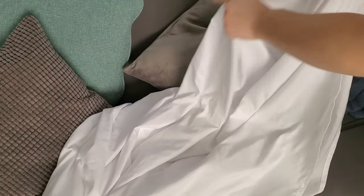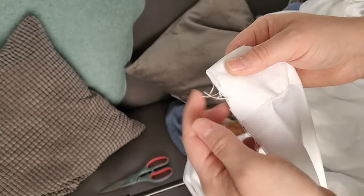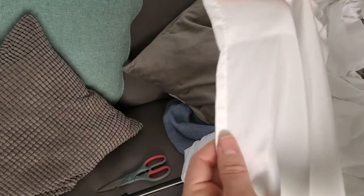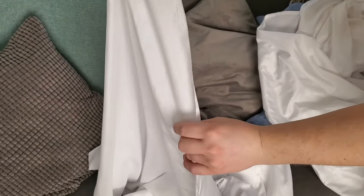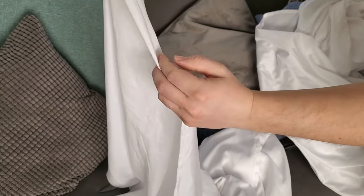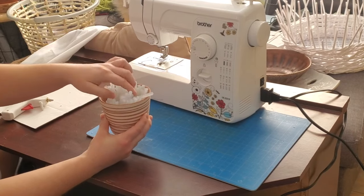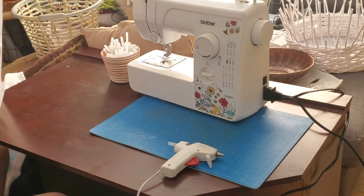I'm figuring out how to attach the curtain to the rod. The best method I came up with was hot gluing the edges together for a finished look, facing everything towards the back so the raw edges don't show from the front. If you want, you can sew it instead, but hot gluing is so much faster. It'll also be easier to take apart if I need to remove it from the pole.